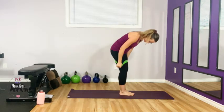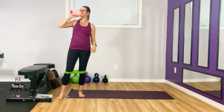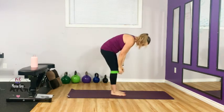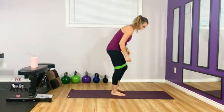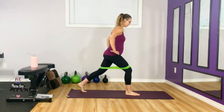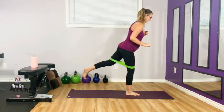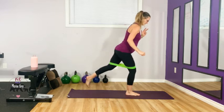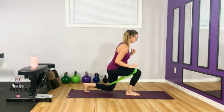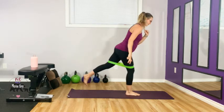We have ten seconds here before we do it again — grab some water. Step that band back up. Start with the same leg, step it back, narrow stance, drop it down and up. If you're pregnant and you need more rest, take it.